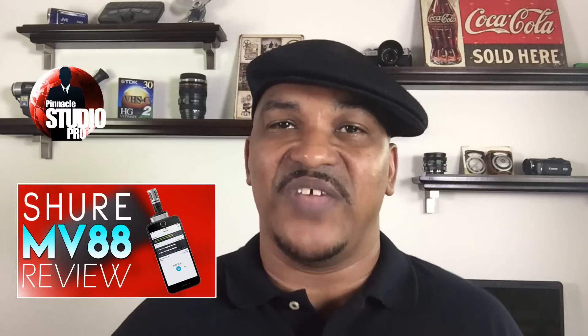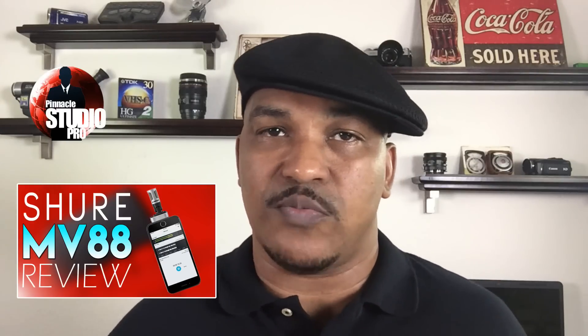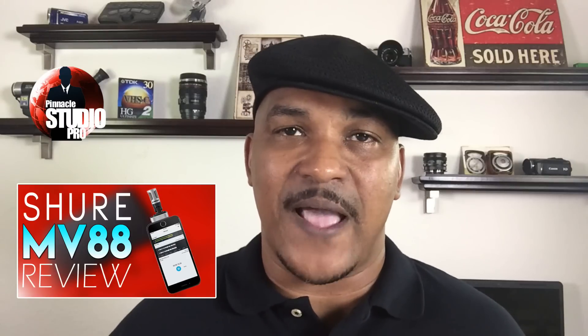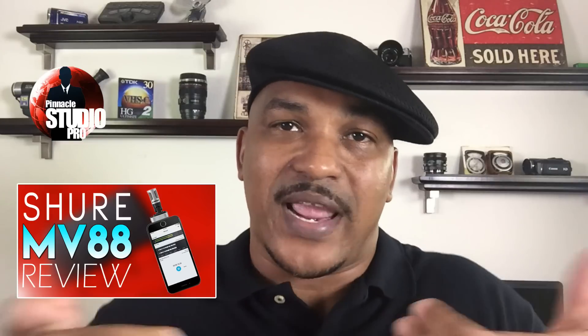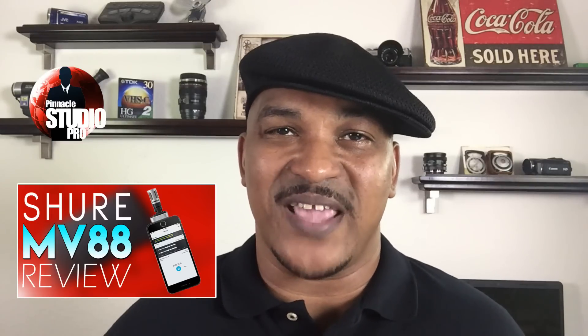Now, full disclosure — this is an affiliate link, which means that I will get a kickback, a small commission if you use the link to buy. But guess what, it'll help me make more videos like this and help me to improve my channel and continue to grow so I can help you with the videos that you make.